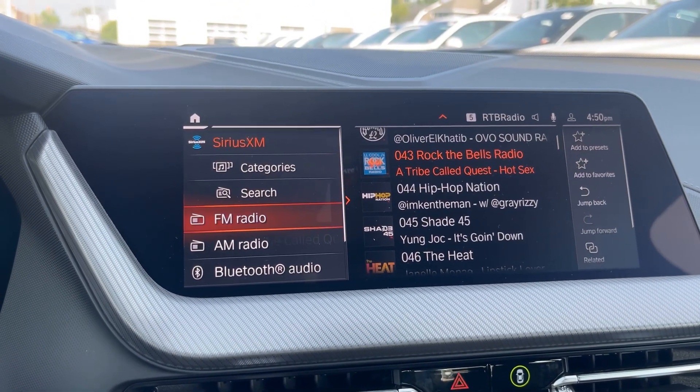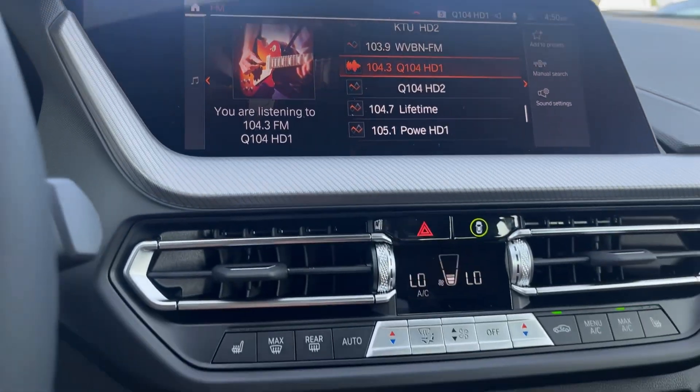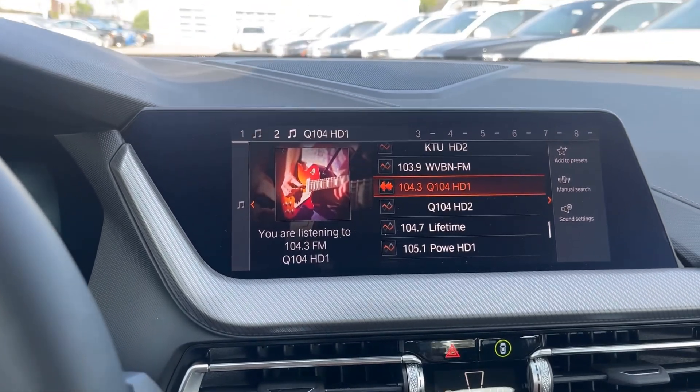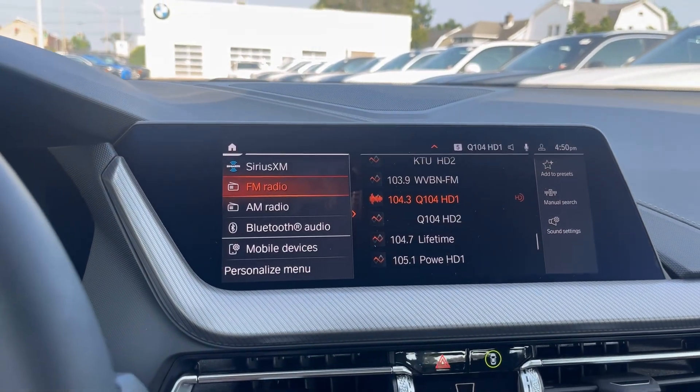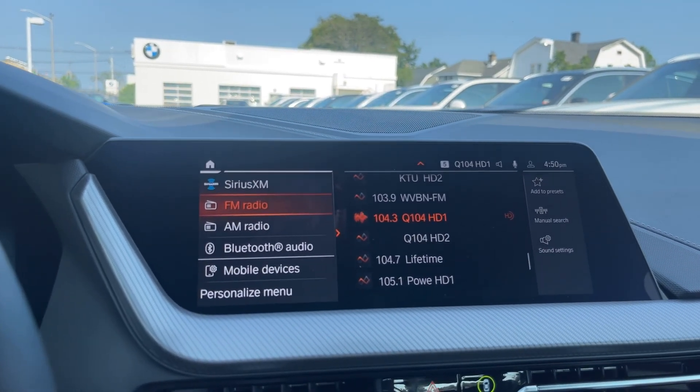We'll go ahead and select an FM station. We'll do the same thing with that with button number two, so on and so forth. You can go ahead and set the rest of your radio presets doing the same process.